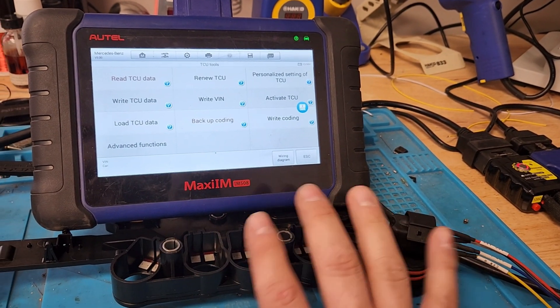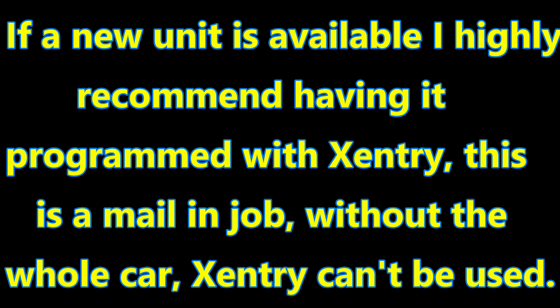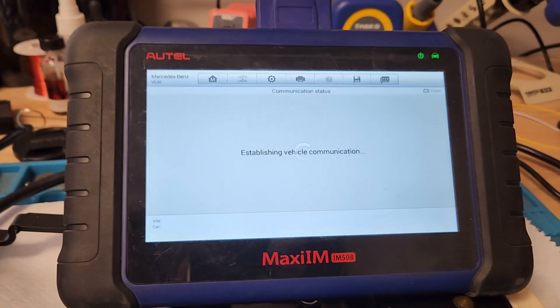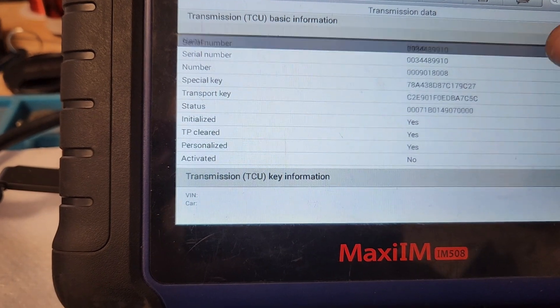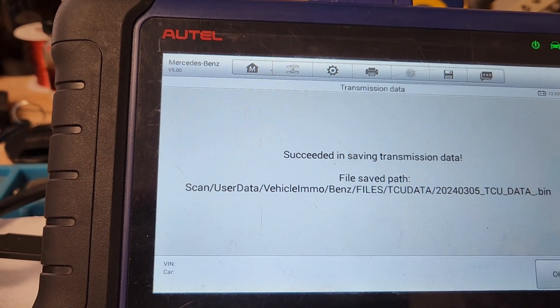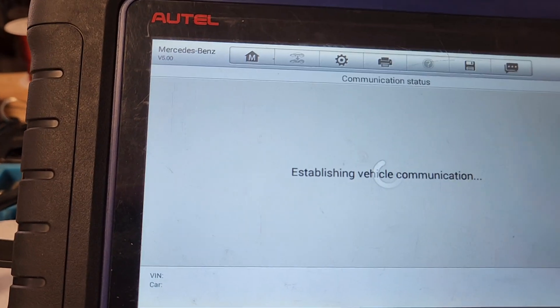We're gonna hook up the replacement unit on the bench. We're gonna save that data as well because supposedly it's brand new from the dealer. Now we've got the replacement unit on the bench. We'll go ahead and turn the key on and read ECU data out of this one. Looks like it's got no VIN written to it at all — just normal. Key track data is there. We'll save transmission data — that one saved as a TCU data bin because there's no VIN.